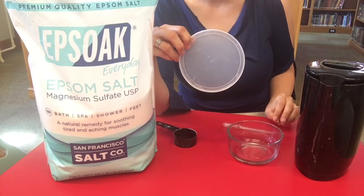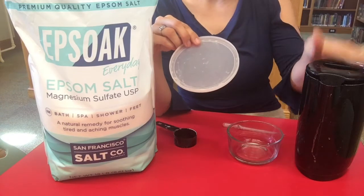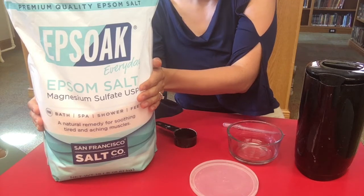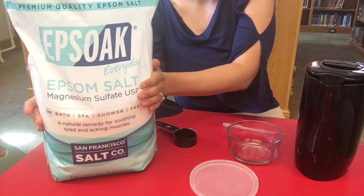This is a pretty simple experiment. We're going to make a super saturated solution, which means we're going to heat the water up and add lots and lots of Epsom salt to dissolve it into the water. Then when we let the water evaporate, we're going to have some cool crystals that will grow.